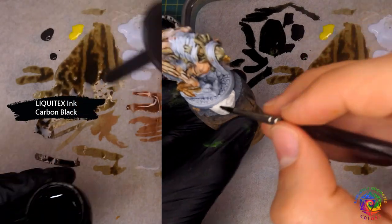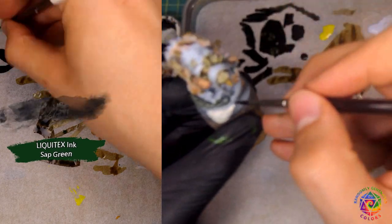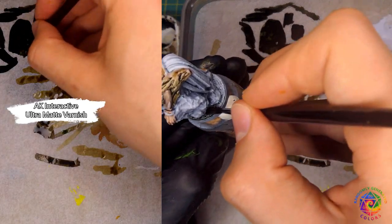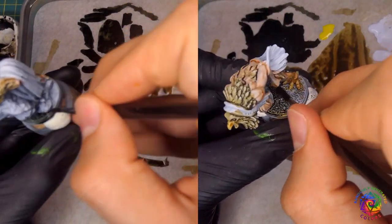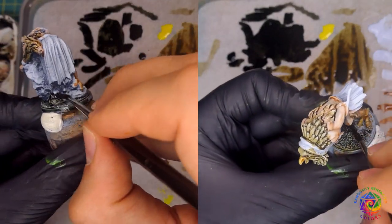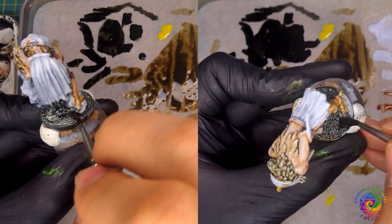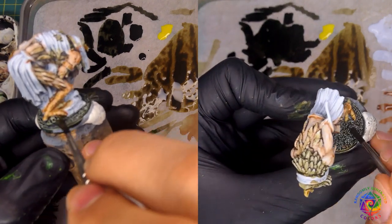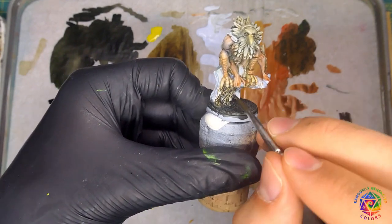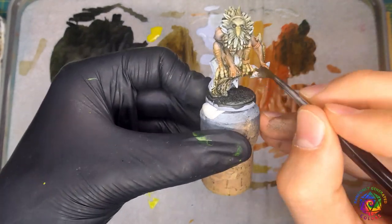Now, using some drying time, let's focus on the bases. I want them simple and quite dark. I mixed black ink with some green and a drop of ultramat varnish and painted over the bases and rocks. Use a dabbing motion to be sure you push your paint into every crevice. For the tree trunk, I used skin color leftovers mixed with green ink, this way creating a random brown. It's not going to be a main focus, so any brown will do.